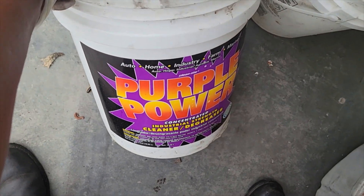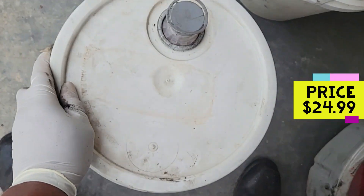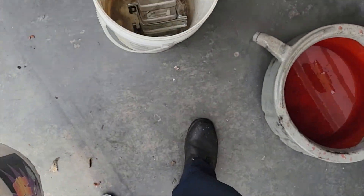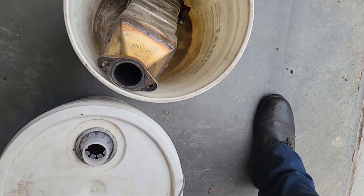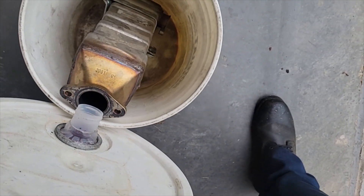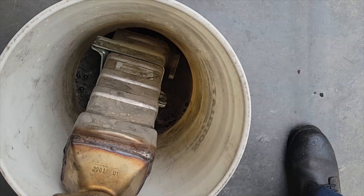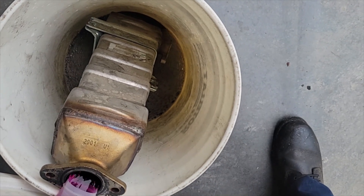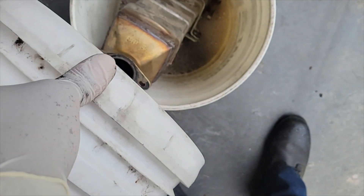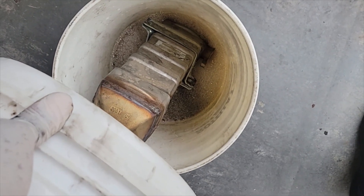I'm not advertising this, but as you can see this is called Purple Power, and this stuff works great for me. You may have a different cleaner you prefer, but I like to use something that's kind of friendly to the environment. I'm just going to pour it right down in here. A five-gallon bucket of Purple Power cost me $24.99 — that's not bad, a lot cheaper than an EGR cooler.